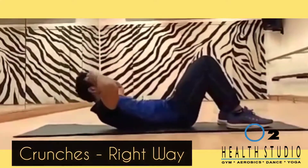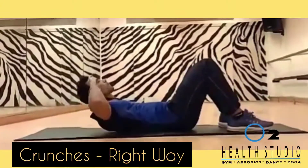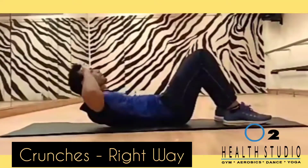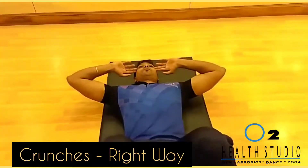Doing the exercise correctly is as important as doing the exercise itself. To do a crunch, place your hand on the temple, knees bent, back flat on the floor. Lift your body up by 30 degrees, where your shoulder blades clear the surface.